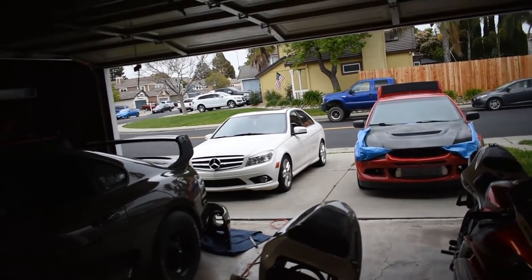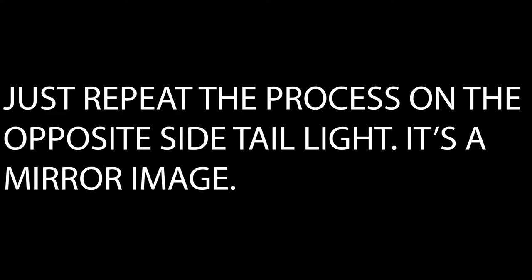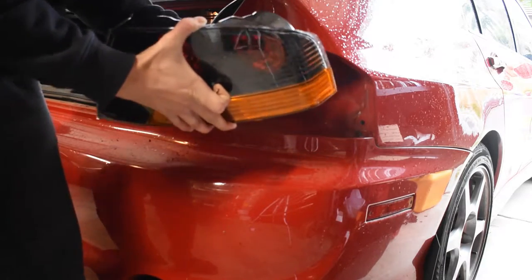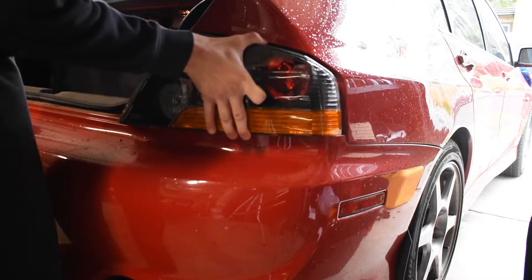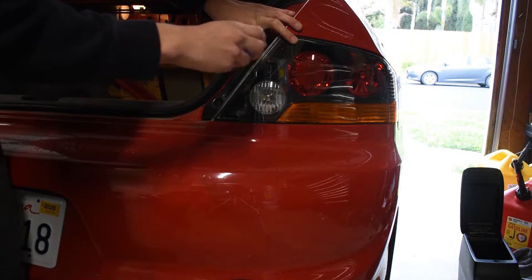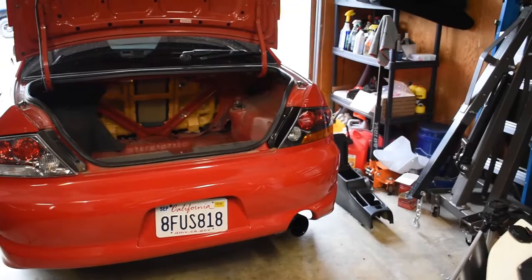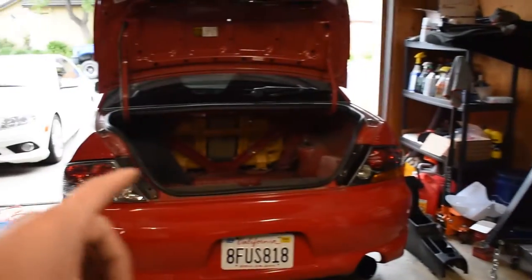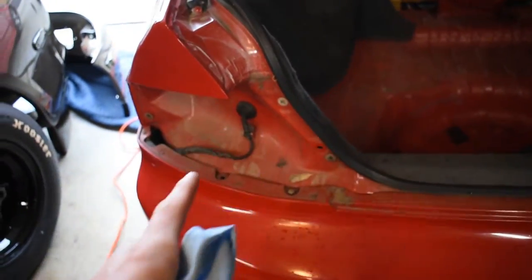Unfortunately it's raining right now so I'm going to try to get this stuff installed real fast. Oh man, these things look so much better — I'm so glad I bought these. I'm going to go ahead and do the same thing, rinse and repeat for this side, and I will show you guys the after product.